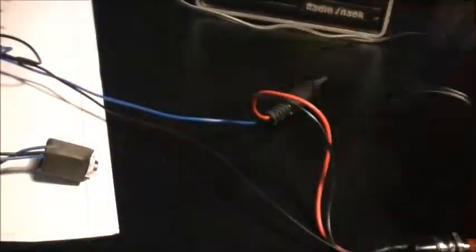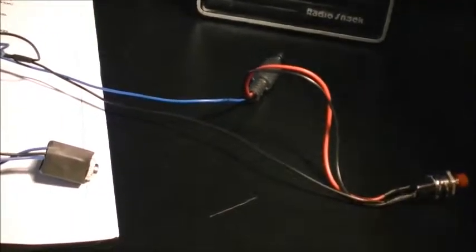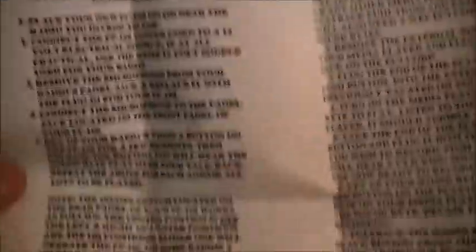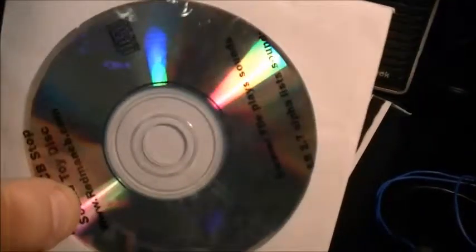It came with a power cord, and it came with this harness with a loose wire at the end, and it came with this other harness. There's a switch, and two headphone jacks, and a connection. It came with instructions and a CD filled with like 2,000 different sound modules — sound bites.